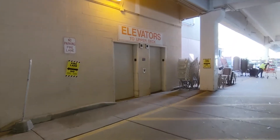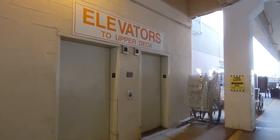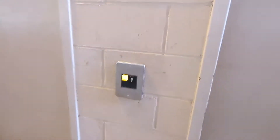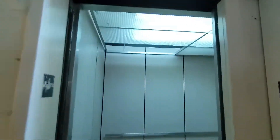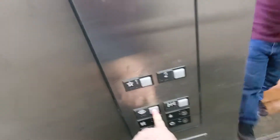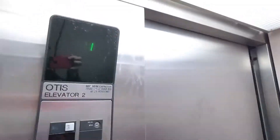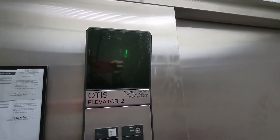Got Otis Series 1 elevators to ride. Look like they're in the same condition as they've always been. Let's take a ride. Starting with the elevator on the right. This one has the ceiling back end, though — there's a panel missing. One of them is corrugated on the floor. Say hello to Mr. Security Camera.